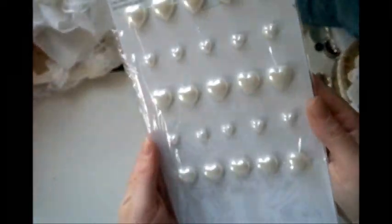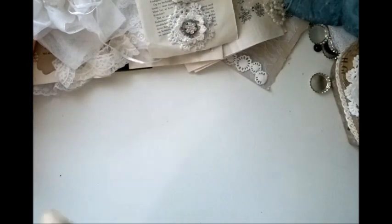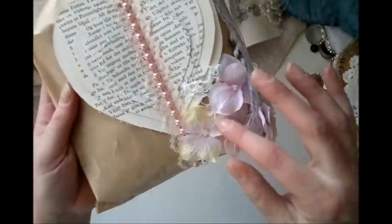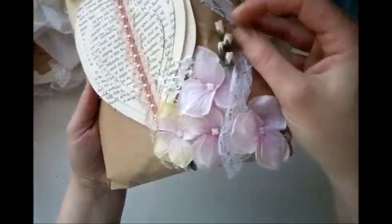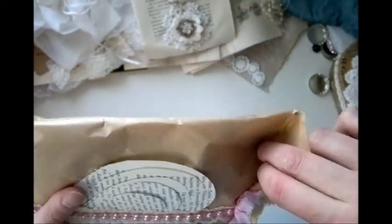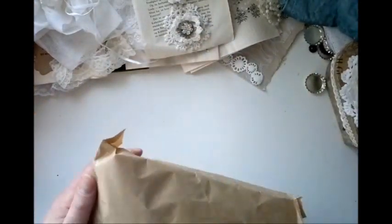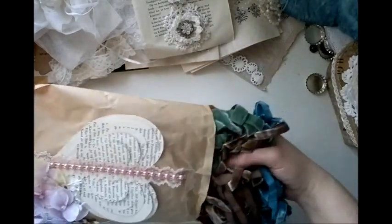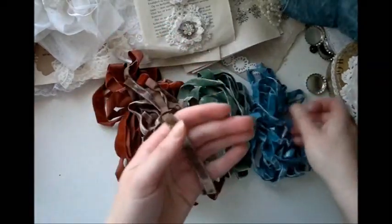Thank you so much. And hearts — lots of hearts. Love hearts. And these are pearls. Really pretty. Thank you. Look at this — she's used these that she gave me. Beautiful. And look at these little buds here. Oh, this is beautiful. Thank you. Oh, I don't want to open it.